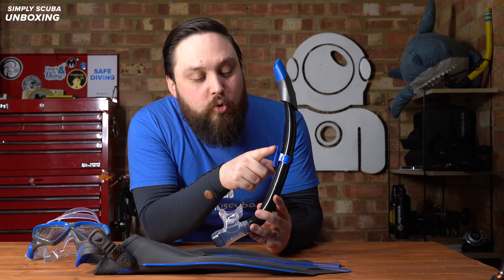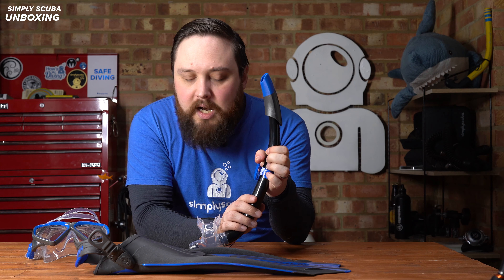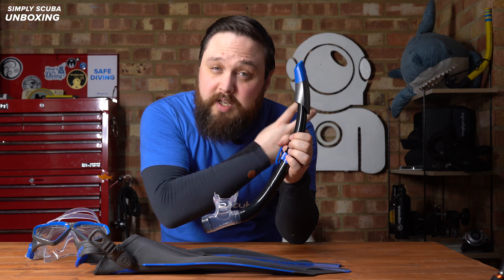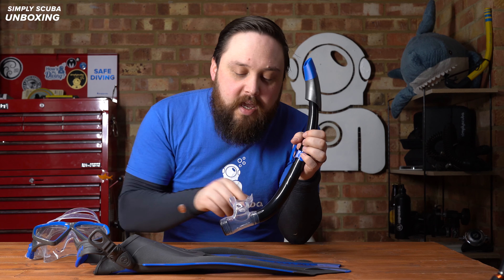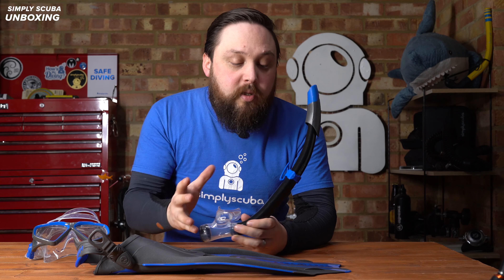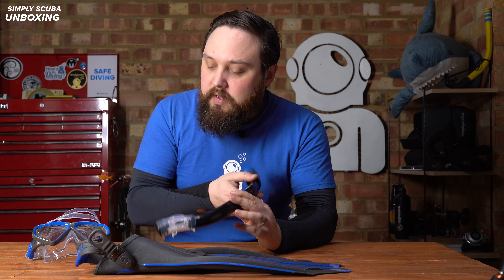The snorkel keeper can be moved up and down so it's at the perfect height, and you have a slight pivoting clip with a hook at the bottom so you can hook it over the mask strap on your left-hand side. It then bends down and the mouthpiece section is made out of silicone material, so it's soft and flexible with pretty traditional bite points. Overall a good, well put-together snorkel with a decent size airway.